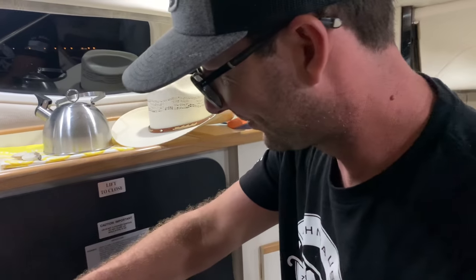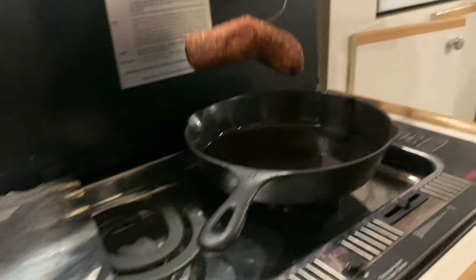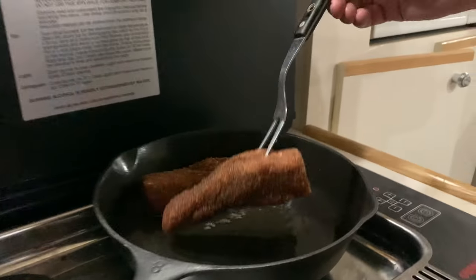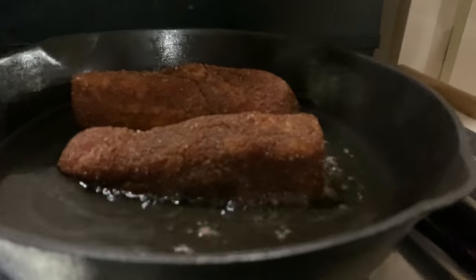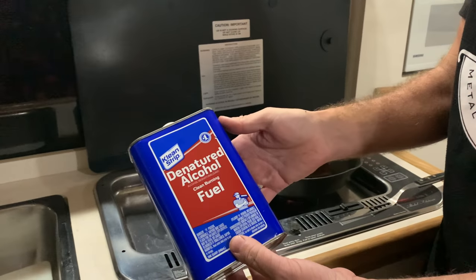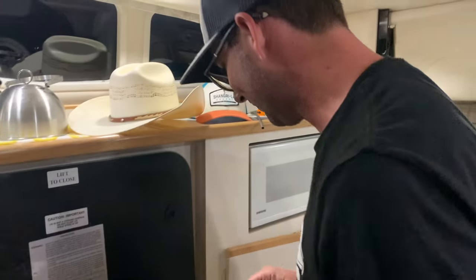Alcohol stove for the win. That's denatured alcohol — we picked it up from Walmart, from the paint department. That's what people say works in here. So no electricity — we're using our stove.